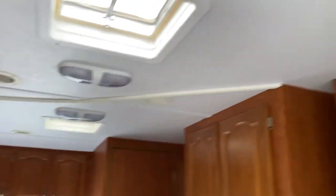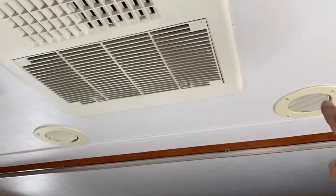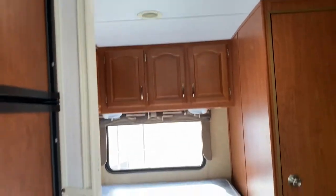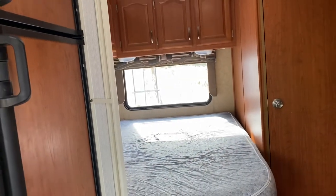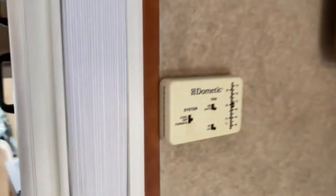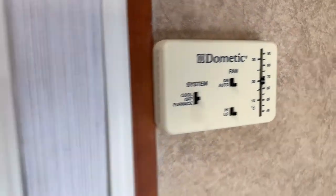The generator also runs the air conditioner, and you've got your air conditioner vents overhead on each one of these here. The unit also has a heater if you're in cold climates, and the thermostat for that and the air conditioner is just right there. Simple operation there with it.